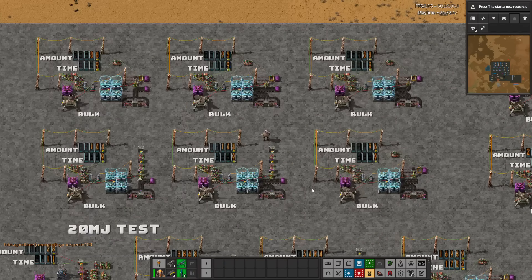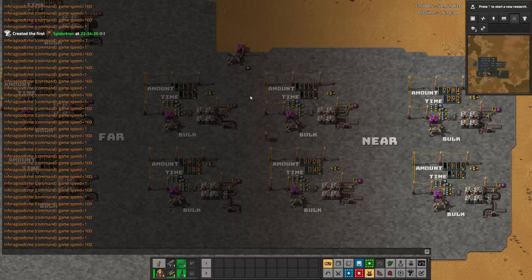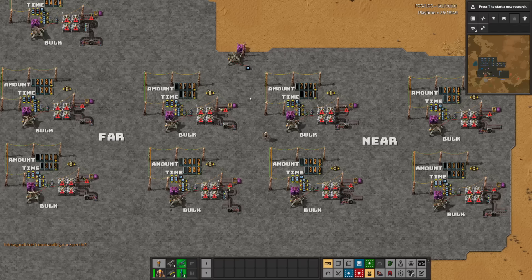But wait, it gets worse. Is the belt bent? That will measurably change the power draw over time. Is the item on the near or far side of the belt? It seems like items being on the far lane consumes less power. Why? I really have no clue. It's a documented effect that items moved per second varies depending on different belt types and belt bends, but belt lanes? That's just beyond me.